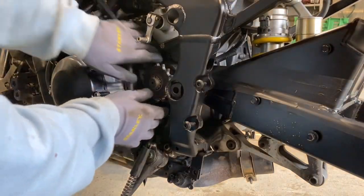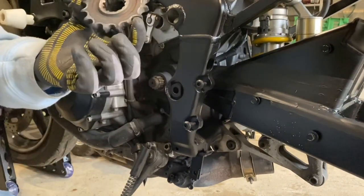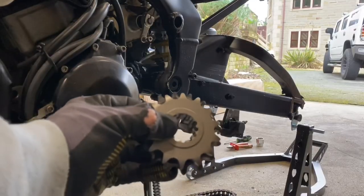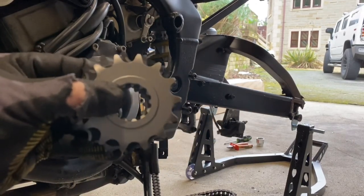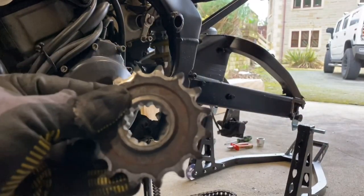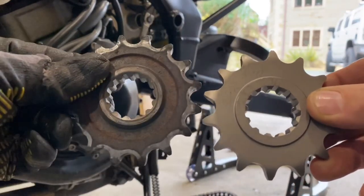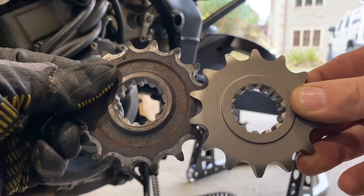The chain's off so we can just remove the cog. That's the old one — we're going to swap this out for a smaller one with fewer teeth, which gives us faster acceleration. This is the size difference between the two cogs — it's quite a bit different. The old cog has 16 teeth, the new cog has 14 teeth. That's going to be a dramatic difference — you can tell the difference side by side.